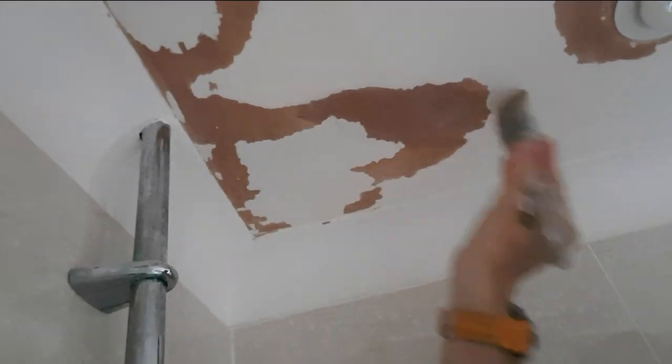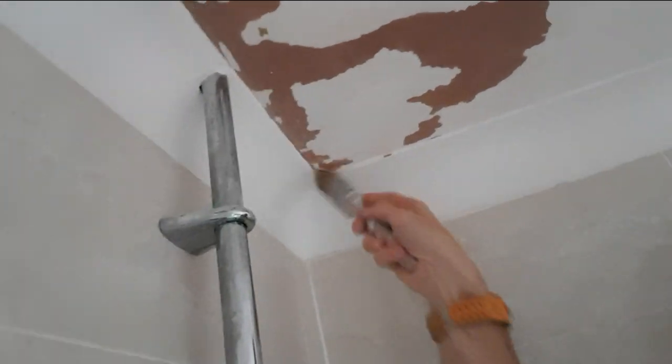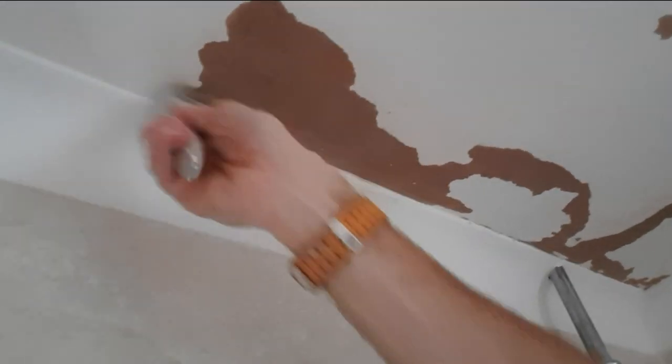I've mixed up some PVA with approximately three parts water to one part PVA, and I'm just painting it over the whole area — not just where the plasterboard is showing, but over that whole area where it gets quite damp, with lots of moisture around the shower area.